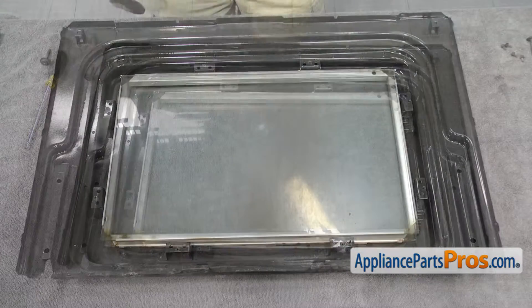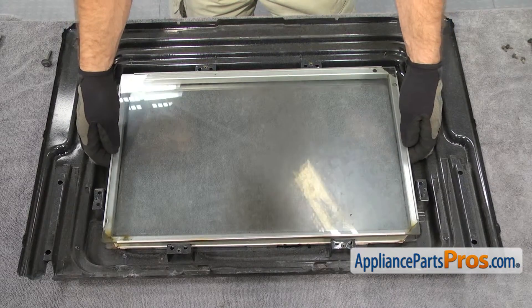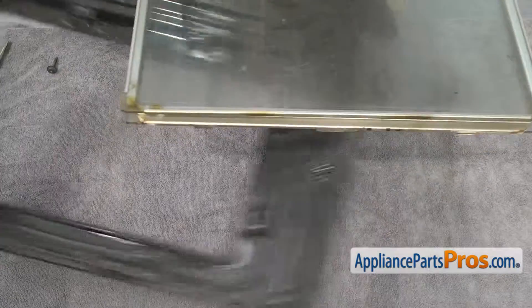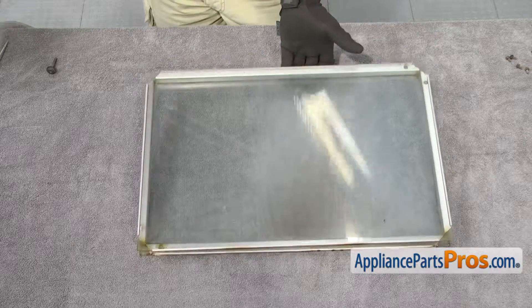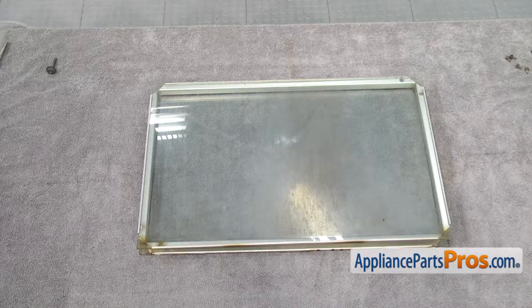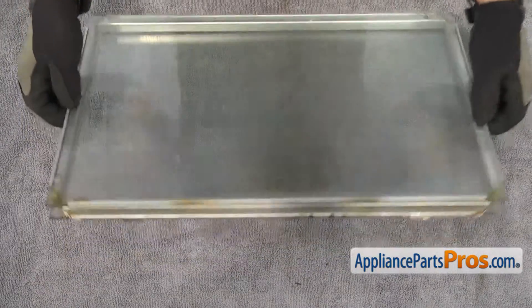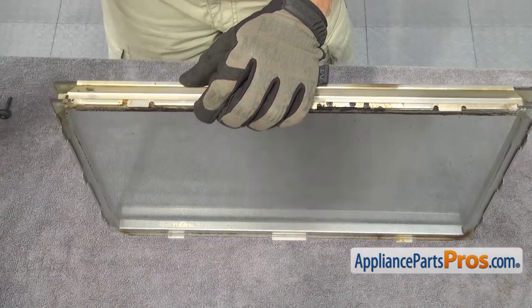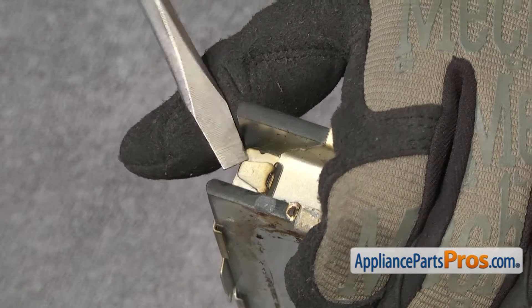Now we're going to take the glass frame out of the inner door panel — just carefully lift it up. Once you have it out, you can get rid of the inner door panel. Once the inner door panel is out of the way, set the door glass assembly down so we can change whichever one is damaged. Be careful that you don't cut yourself on the broken glass. In order to get the glass frame apart, we have to separate this aluminum frame. There's a little metal tab that we're going to bend up with a small flat head screwdriver.